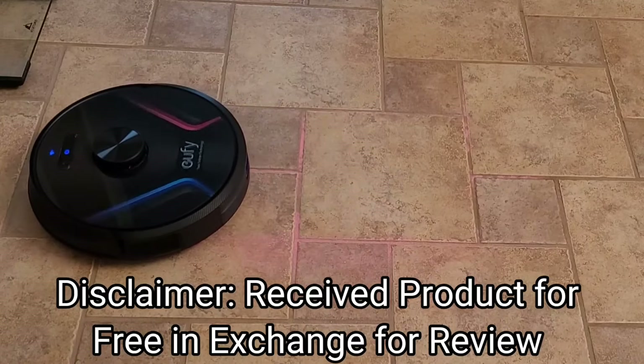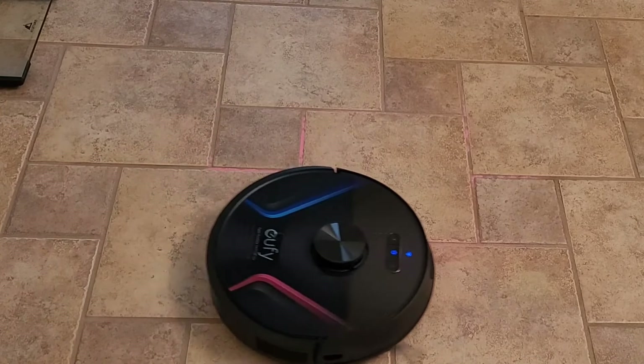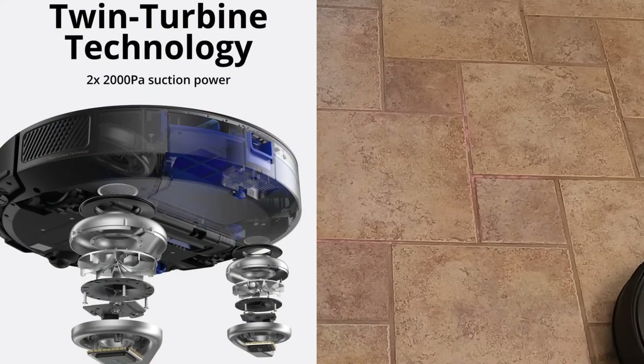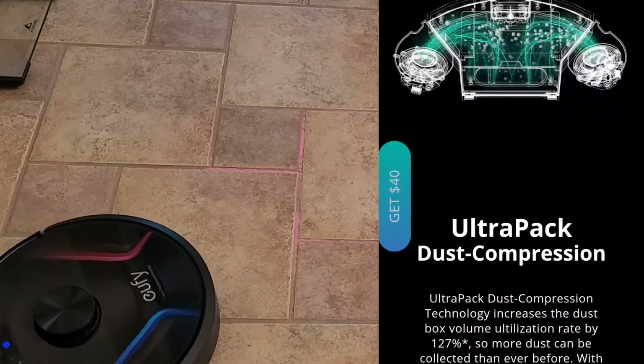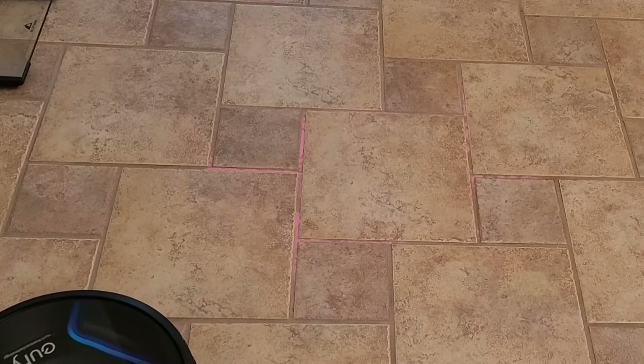Obviously no stranger when it comes to robot vacuums and making cleaning products, they've been doing this for a while. Now with the latest model, it has twin turbine technology, meaning it has two vacuum motors each running around 2000 Pascals. Also it has ultra-packed dust compression, which allows it to compact dust up to 127%.